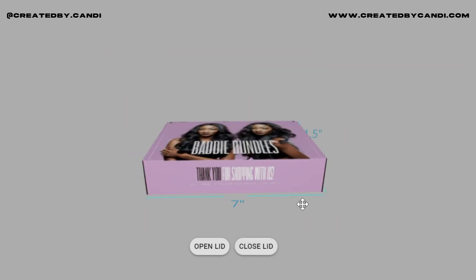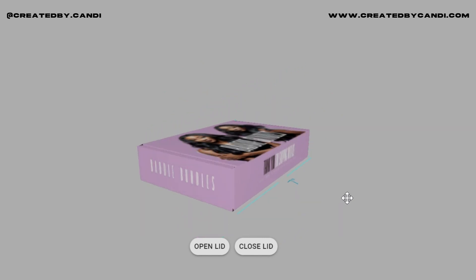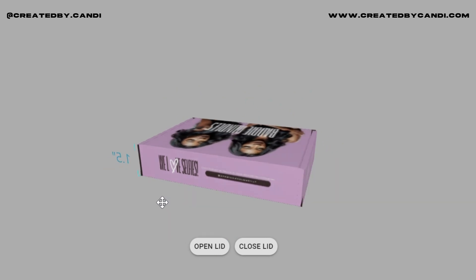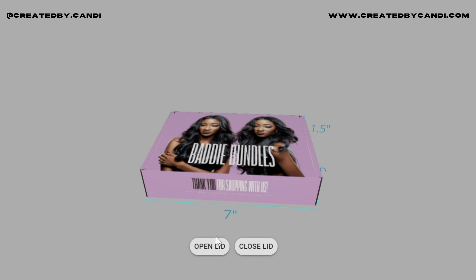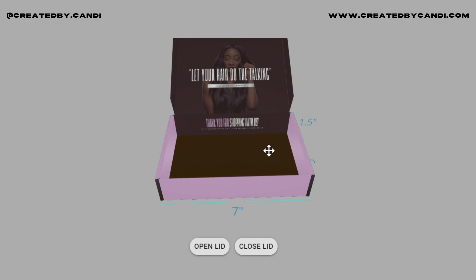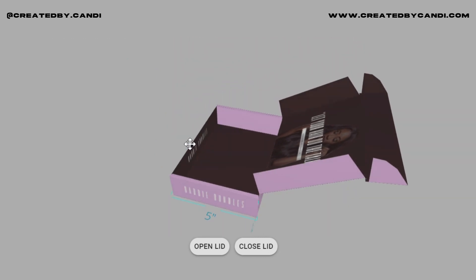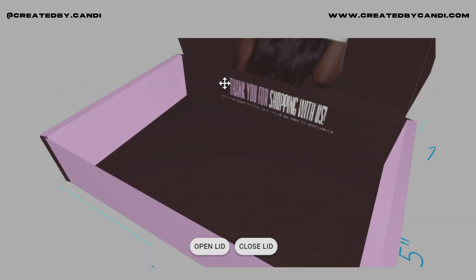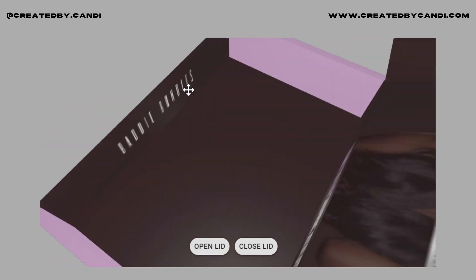This is the 3D preview — you can see the dimensions on the side. I think it turned out very cute and very simple. I low-key wish I sold hair because this would be the cutest little box. But I'm going to leave that to the girls who know what they're doing with hair — I know how to put my wigs on and make them look cute, but other than that I'll leave it to the gurus.